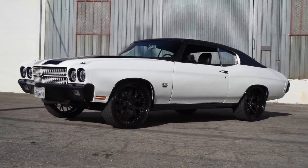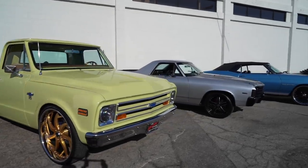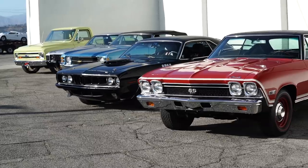Definitely a badass Chevelle. Here are a few more from the Hood Muscle Car guys that we'll be shooting sometime soon. Thanks as always for hanging and watching — we'll see you in the next one. Later.